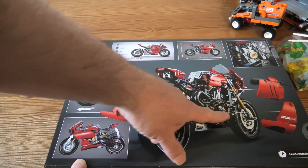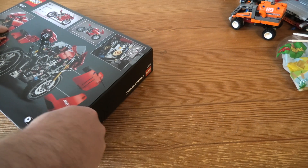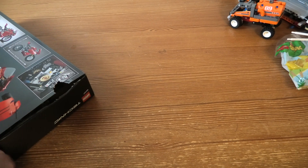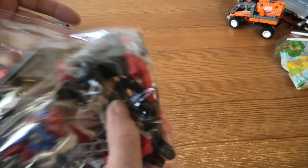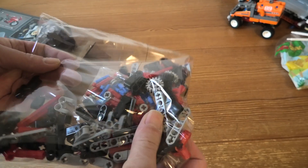Here we can see how we can take away some parts. I'm going to put it on.